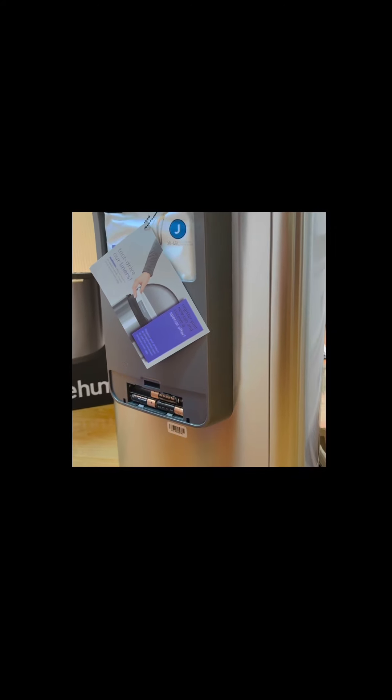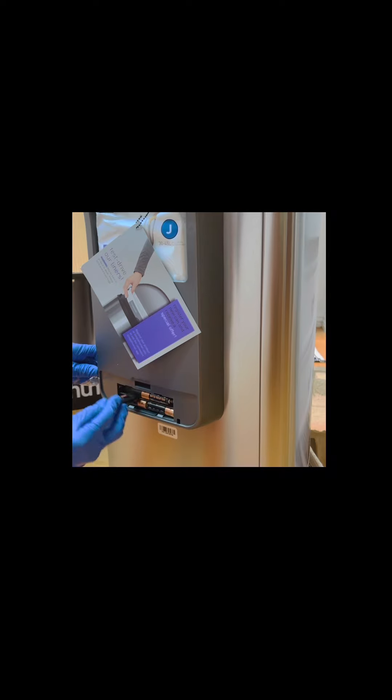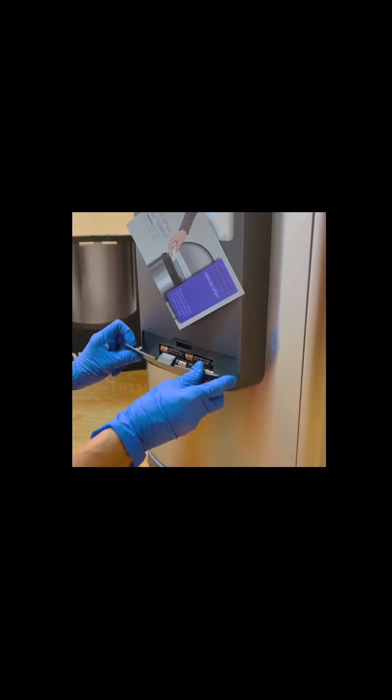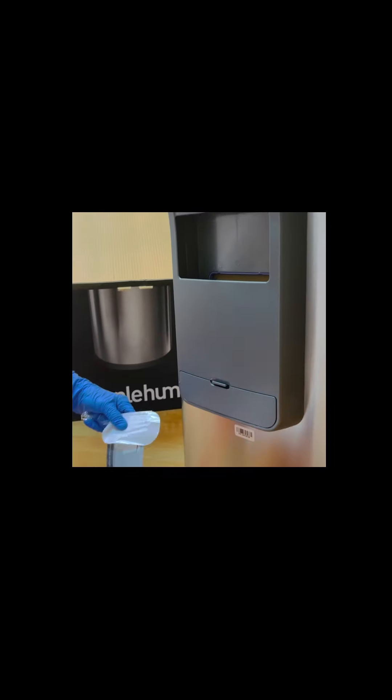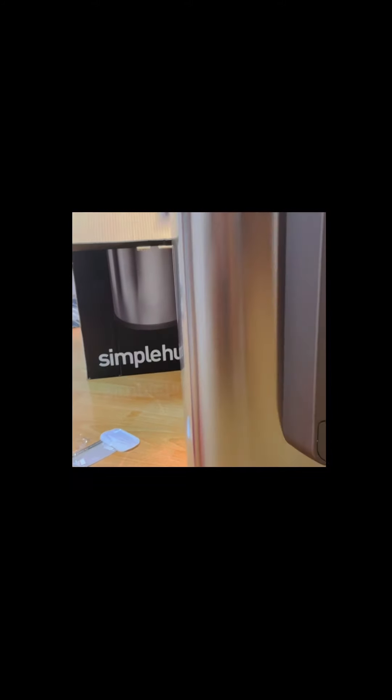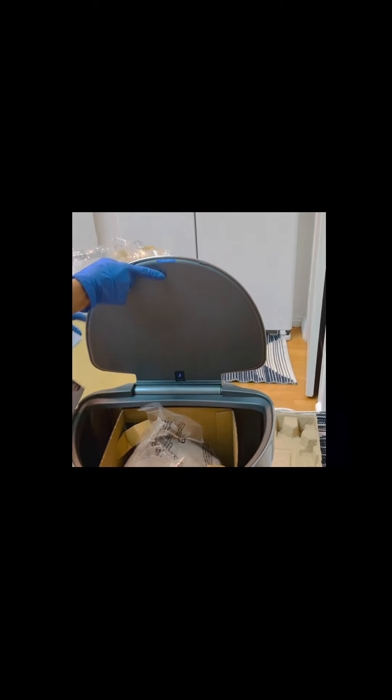It's just so easy. The plastic liner goes inside here. It opened right away — it's a sensor-based lid.